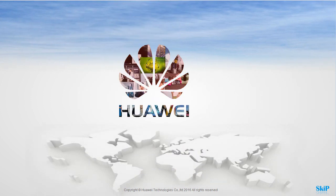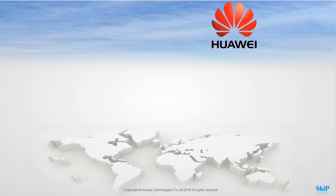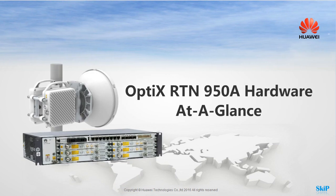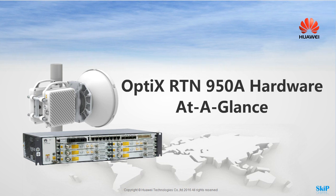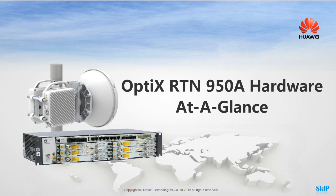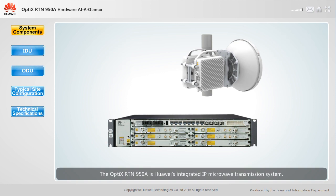Welcome to the Optics RTN950A Hardware at a Glance. The Optics RTN950A is Huawei's integrated IP microwave transmission system, integrating the TDM, hybrid, packet, and routing platforms. It provides a seamless microwave transmission solution for mobile communications or private networks.